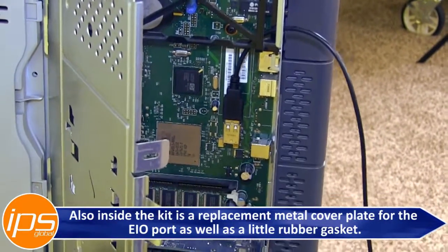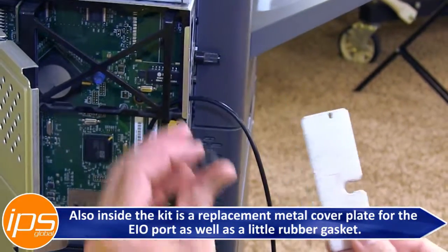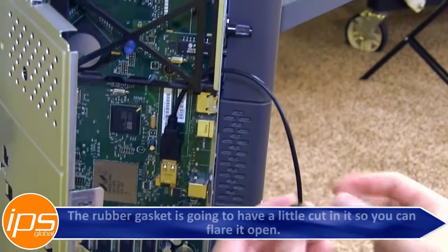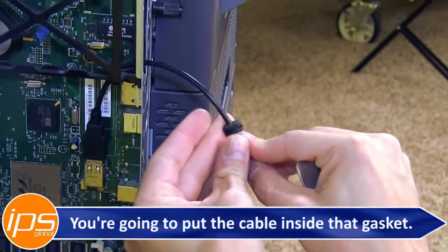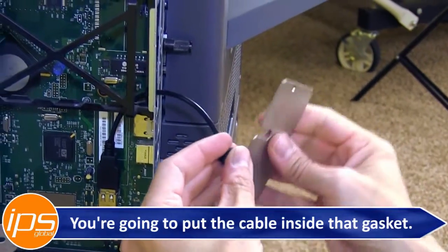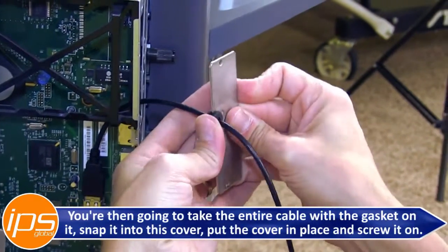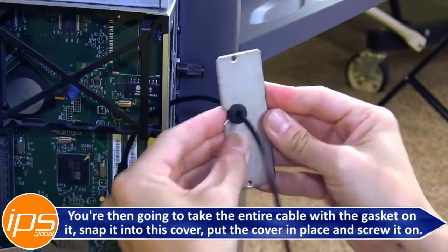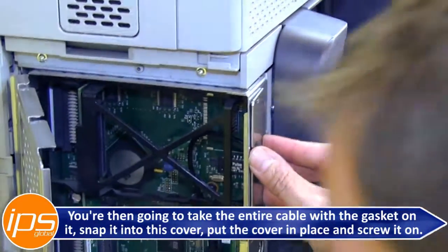Also inside the kit is a replacement metal cover plate for the EIO port as well as a little rubber gasket. The rubber gasket has a little cut in it so you can flare it open. Put the cable inside that gasket, then take the entire cable with the gasket on it, snap it into the cover, put the cover back in place, and screw the cover on.